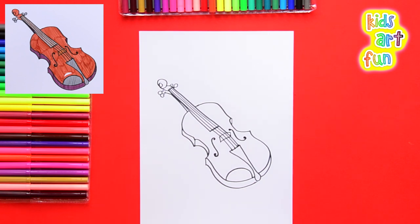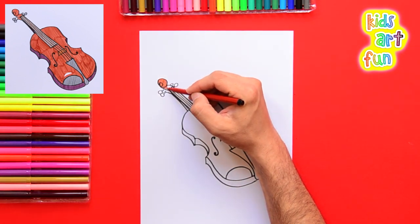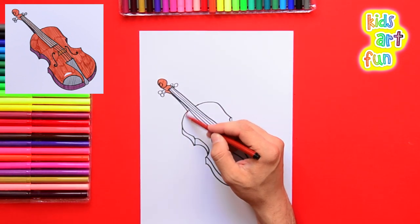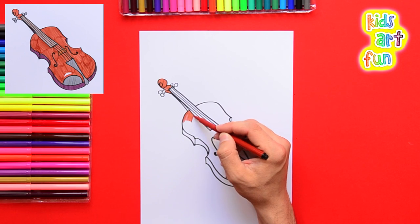So we've got it drawn. Now it's time to color it in. We're going to put a reddish wood color at the top — very small in there, so take your time and use a sharp pencil. We take that same color to make the top of the violin, the wood box.